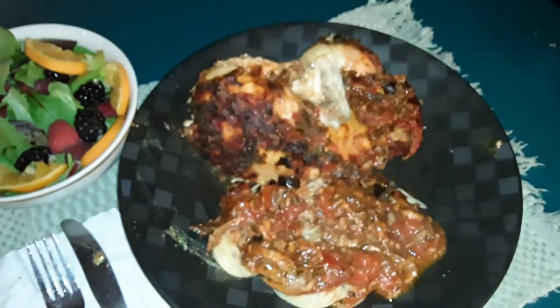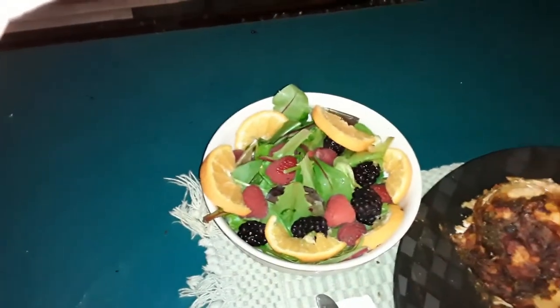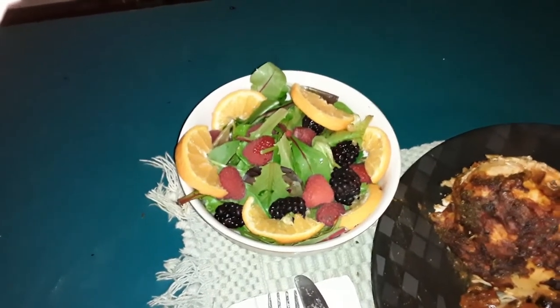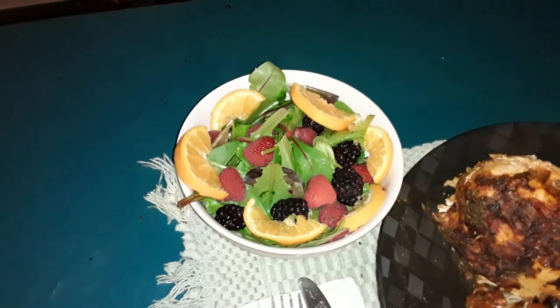There you be, guys — there is your chicken. This is my recipe. It is one weird oddball, but trust me, it tastes really, really good. That's how we serve this: there's our spaghetti with our sauce, our chicken, our field green salad with blackberries, raspberries, and oranges. We serve it with an orange lime vinaigrette.